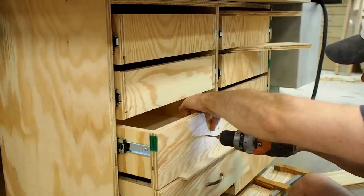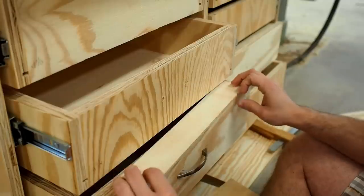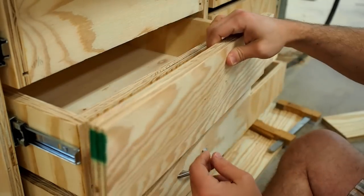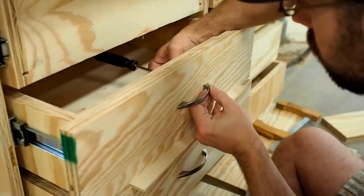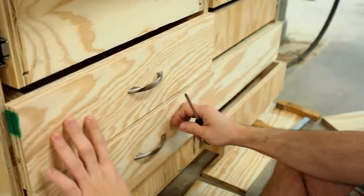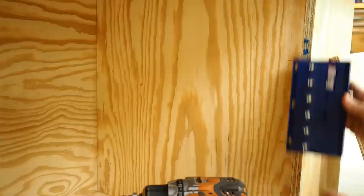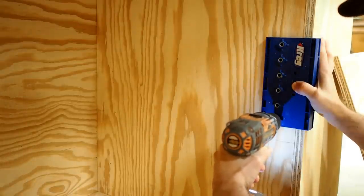Now it's time to put the drawer fronts onto the drawer boxes. I went ahead and pre-drilled holes in the drawer fronts on the drill press to make sure things were nice and consistent. I'm using a scrap piece of quarter inch Luan to set my spacing from one drawer front to the next. Yeah, that's going to look pretty good.